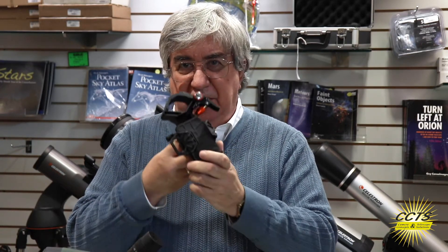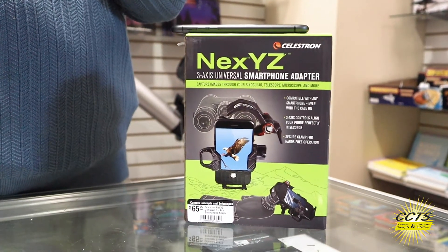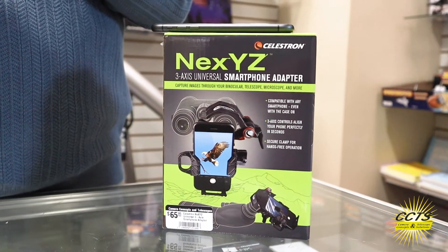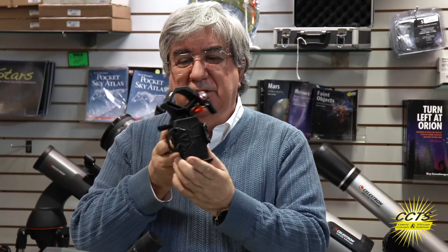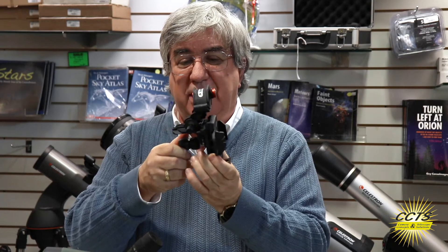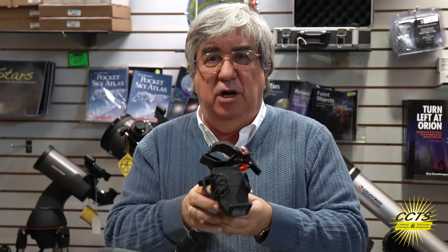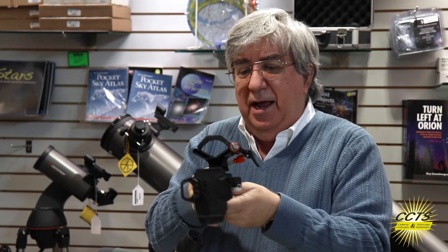Hey folks, this is Jeff from Camera Concepts and Telescope Solutions. Today I wanted to show you Celestron's nifty AnyXYZ phone adapter for telescopes and spotting scopes. This is probably the most unique item ever created and the easiest one to work with, so I want to demonstrate and show you how it actually works.